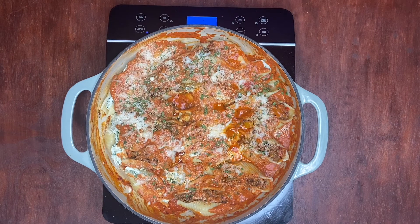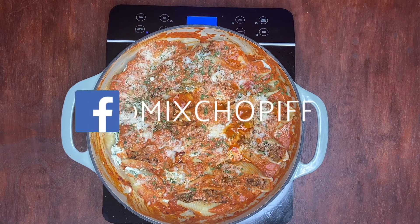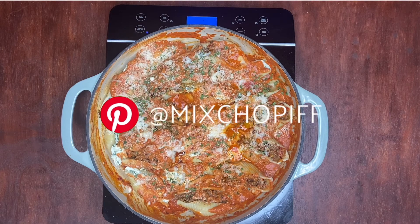Here's the final look of the spicy stuffed shells. I hope you enjoyed watching this video, and if you did, please let us know in the comments below. Like, subscribe, share, and follow us on all of our social media platforms. Thanks for watching — see you in the next video.